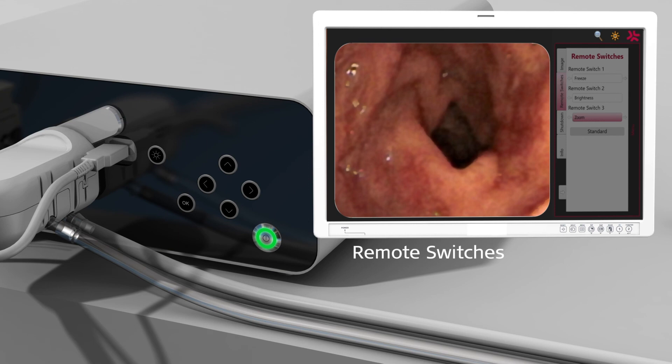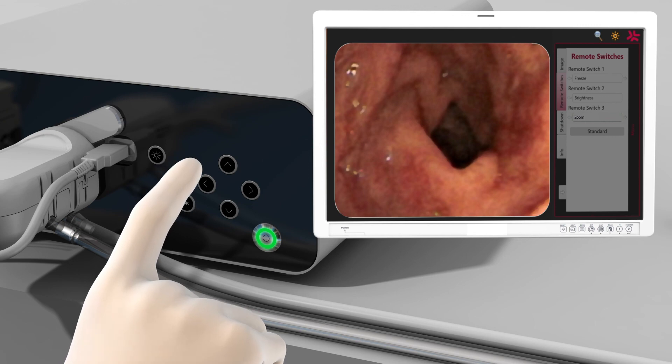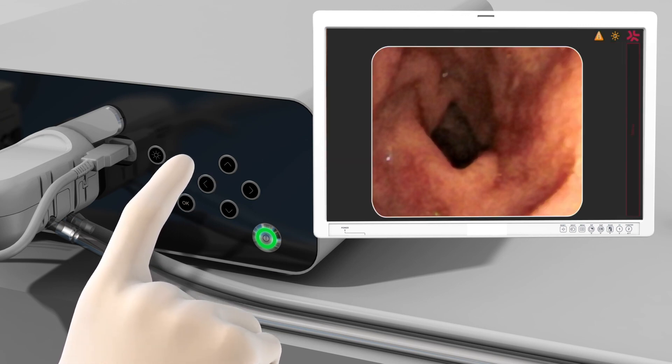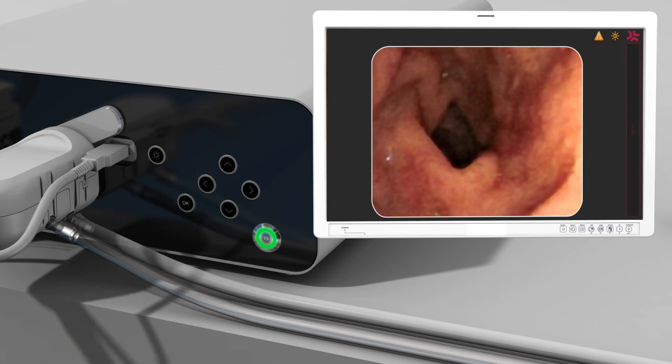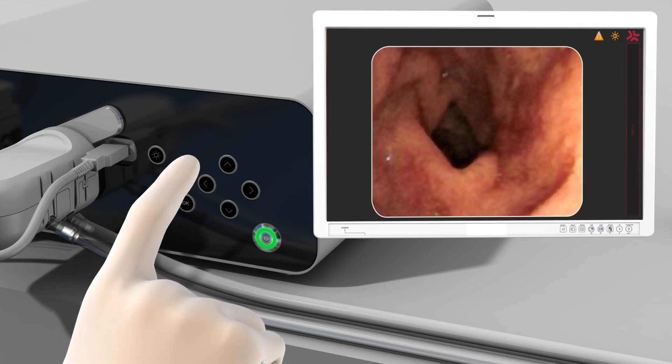To exit the information and settings menu, use the left arrow button. Press once to exit the setting and twice to close the menu and save. The info menu saves every message that appears during the procedure. Press the OK button to confirm any messages and the left arrow button to close the menu.